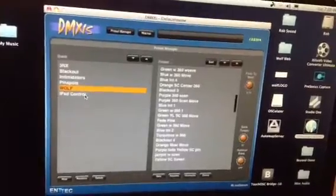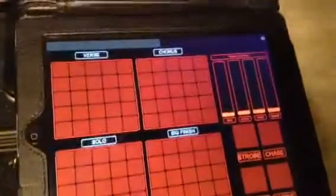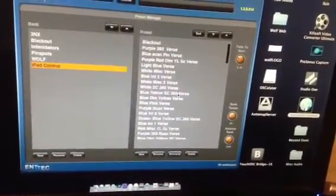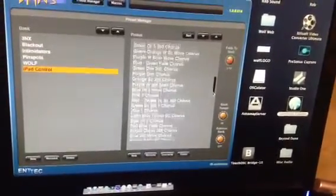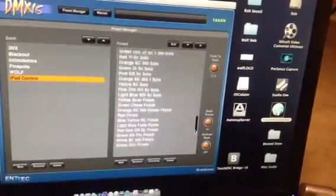With the iPad control, I have them organized a little bit differently. You can see here I have four banks of 25 buttons, and on the list the first 25 are called verse, the next 25 are called chorus, then solo, and finish.